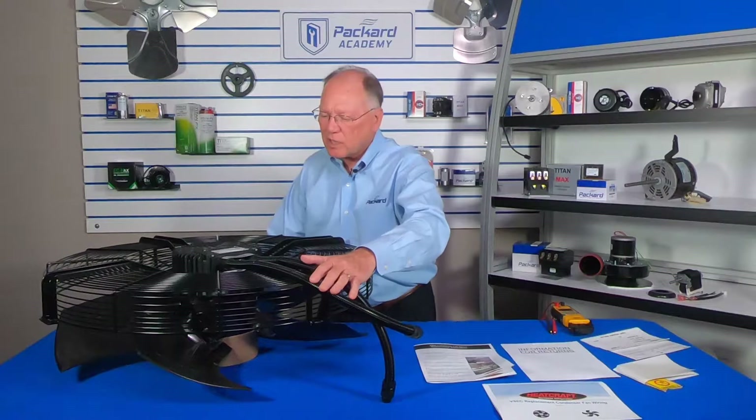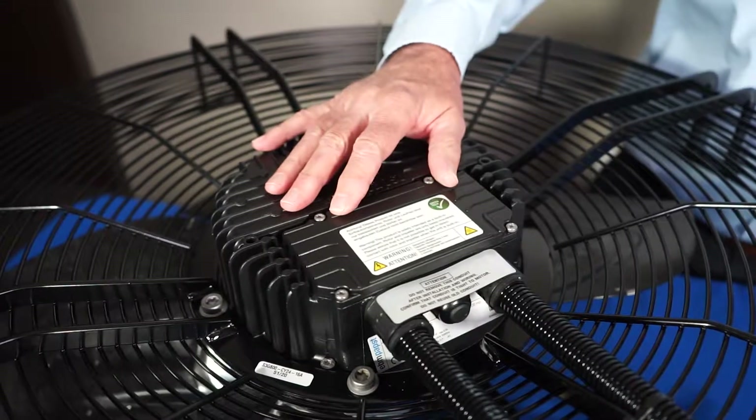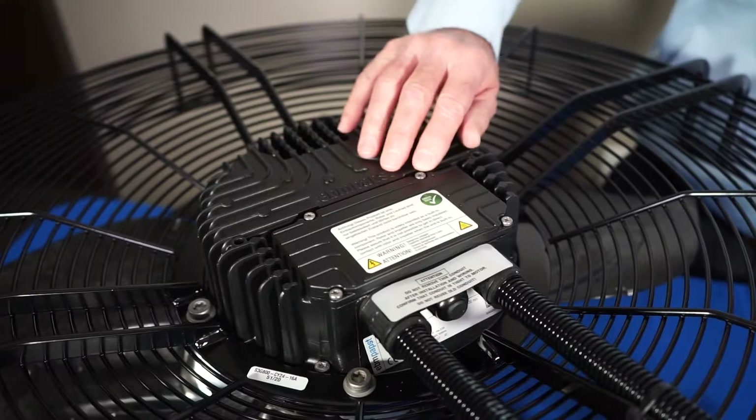We've flipped it over to show the top of the motor. We can see conduit coming out of the motor and there's also a cover on it. When the unit is installed, that cover would be removed in order to make the electrical connections.